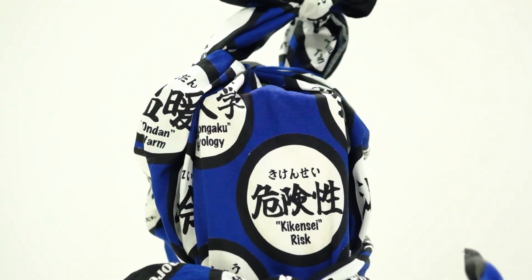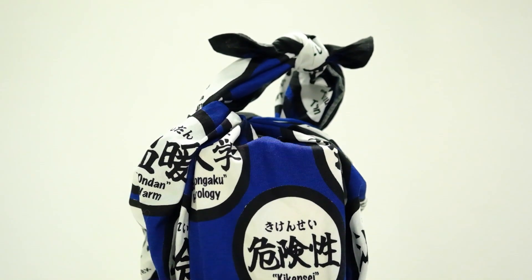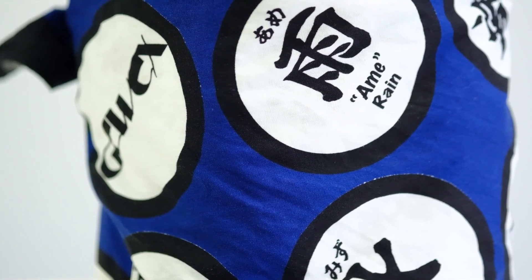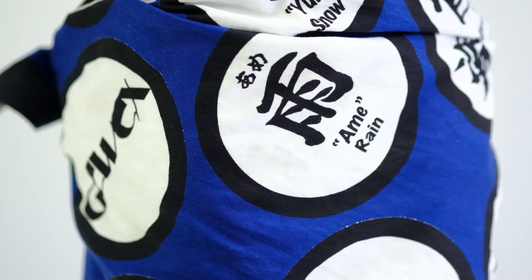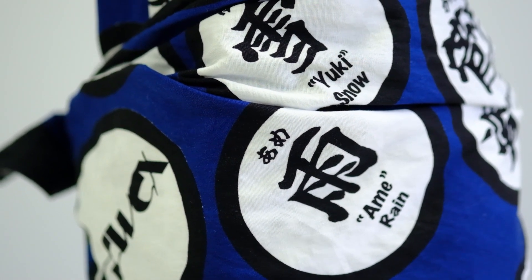This furoshiki can be reused, reducing waste from plastic and paper packaging. Just as our planet is wrapped in water and atmosphere, it is a precious entity that we must handle with care. See you next time.